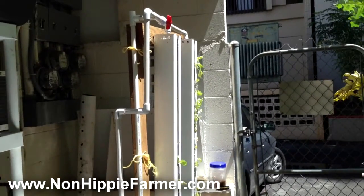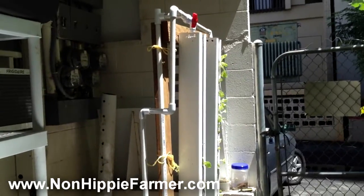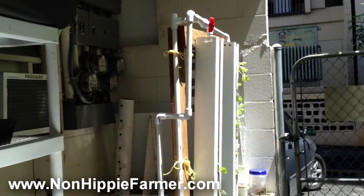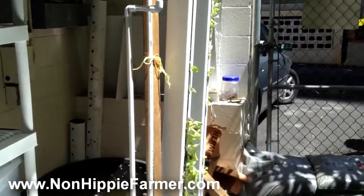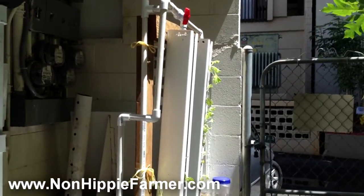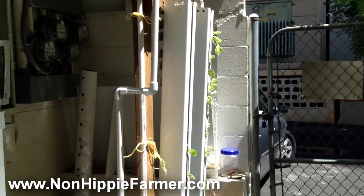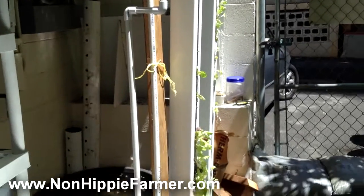What's up guys, RK here, the non-hippie farmer. I wanted to show you an update of our new backport system. We actually moved the system that was on our back porch before and put it in the front, so this is what's happening in our back now. I got these two zip grow towers — each tower is equivalent to basically a three by five foot grow bed, just vertical instead of horizontal. These zip grow towers are a lot lighter and much more portable and transportable.